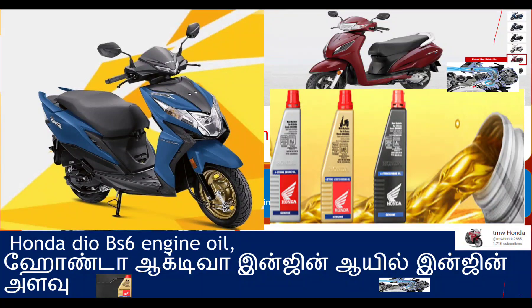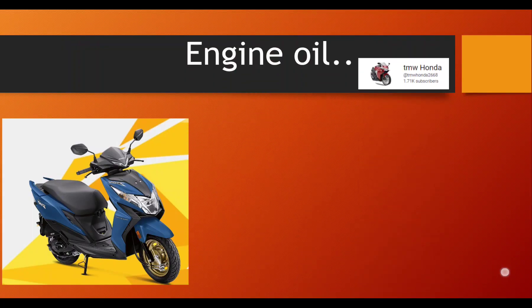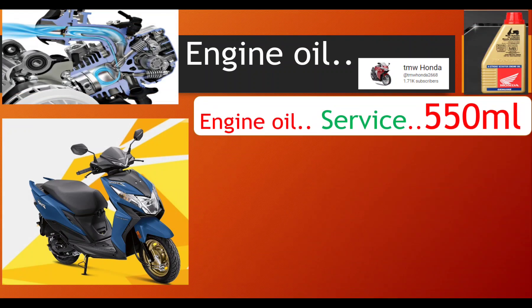Let's talk about BASX and ACTIVA and DO service. If you want to get a service, you can get an oil in 550ml. You can use an engine oil at 550ml in service time.